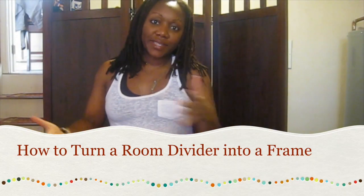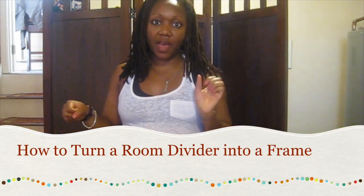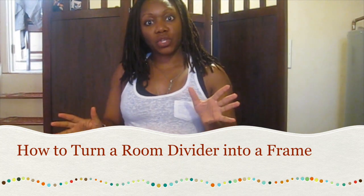Hey everyone, welcome back. This is your girl Toya T and today I'm doing another DIY how-to. So in my mother's house, as I said before, I'm working on a home improvement project — organizing, redesigning — so she can have a better looking home.